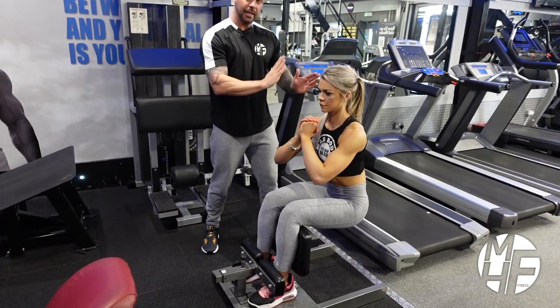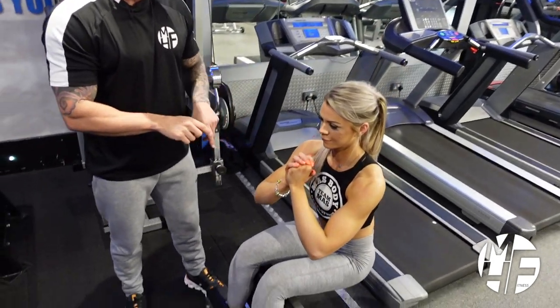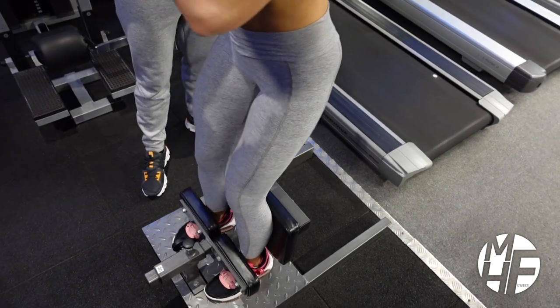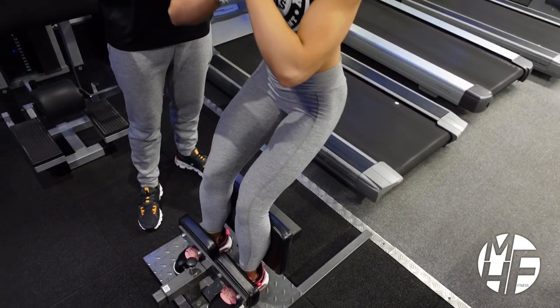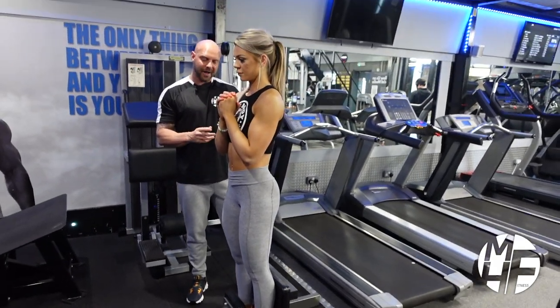Notice how she's still leaning back over, which puts extra stress on the quads. If she were to do it the wrong way — which we'll show now — she's resting at the top, so there's no longer any resistance on the quads.